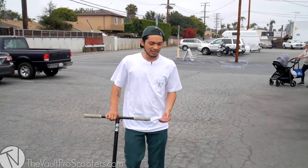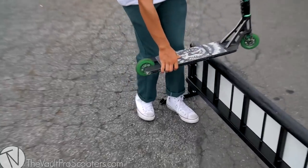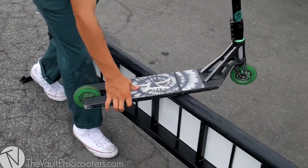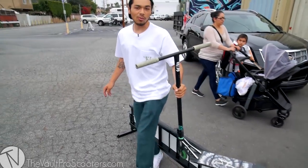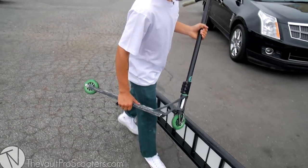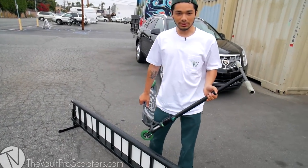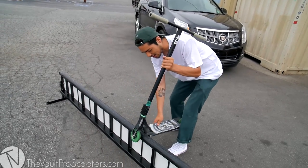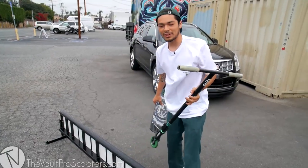This is one of the problems I see when kids try to do board back lips: they commit fully on the board slide, but once they go to the back lip, their legs start to flail and they get all wonky on the rail. That's one thing you don't want to do, because once you jump into the back lip without being committed, you can fall by getting stuck in the head tube or going over and falling on your face.